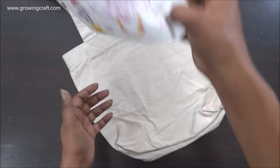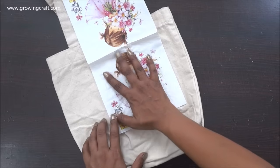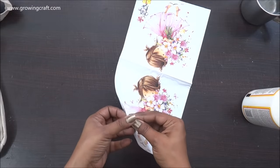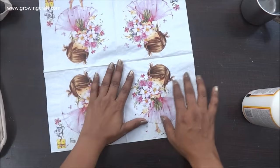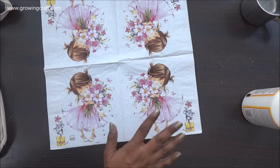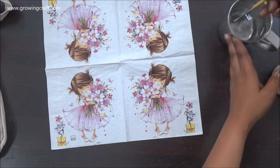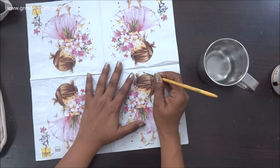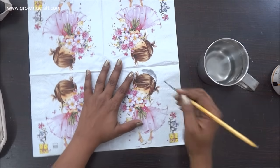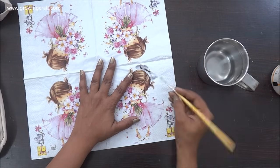Let me see how it looks — oh, this one is going to look just so pretty! Okay, so I'm going to start with this one. I'm going to cut my extra paper and just have this girl design. I've taken a paintbrush and my water jug, and I'm just going to tear off the little extra side parts.